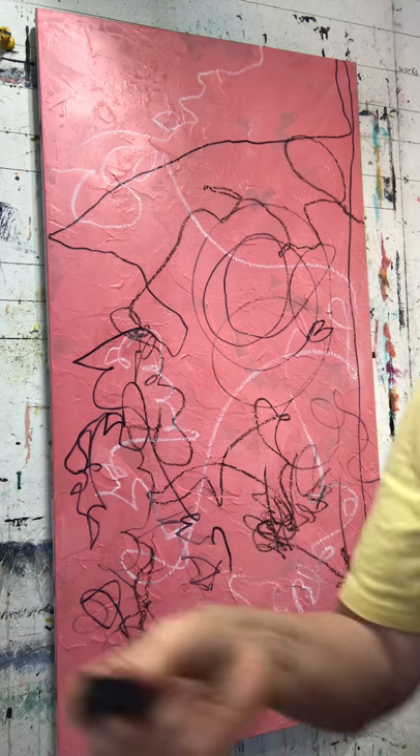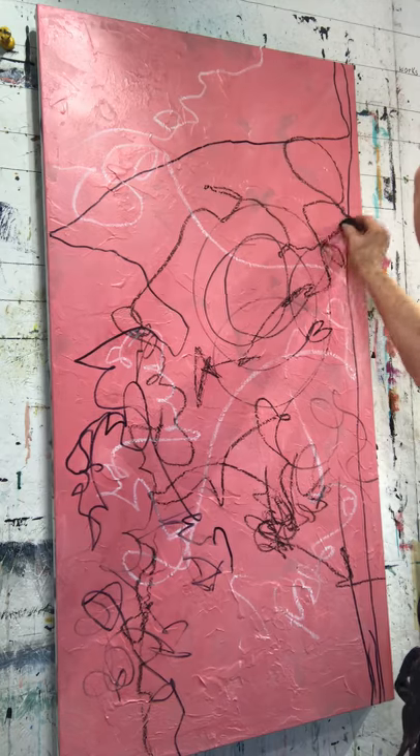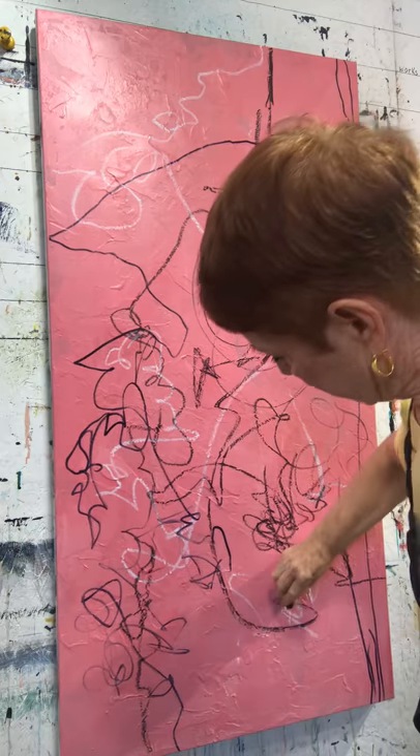This is charcoal — just a piece of charcoal. I'm going to smear that charcoal. Of course it's cracking on me, which is okay. You can do anything you want.